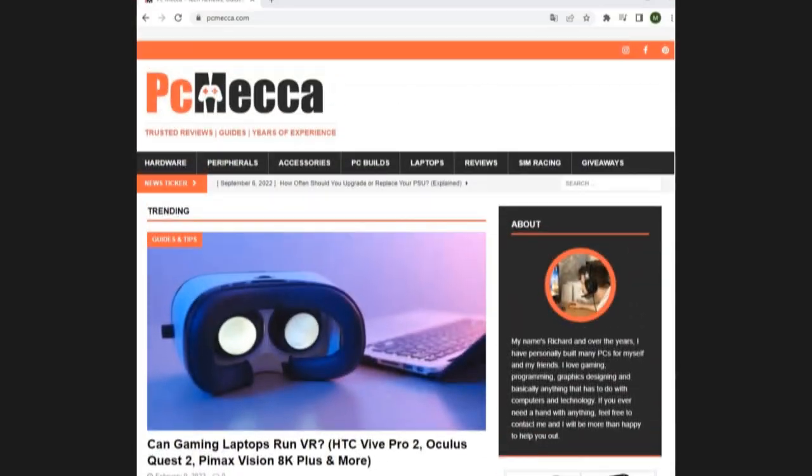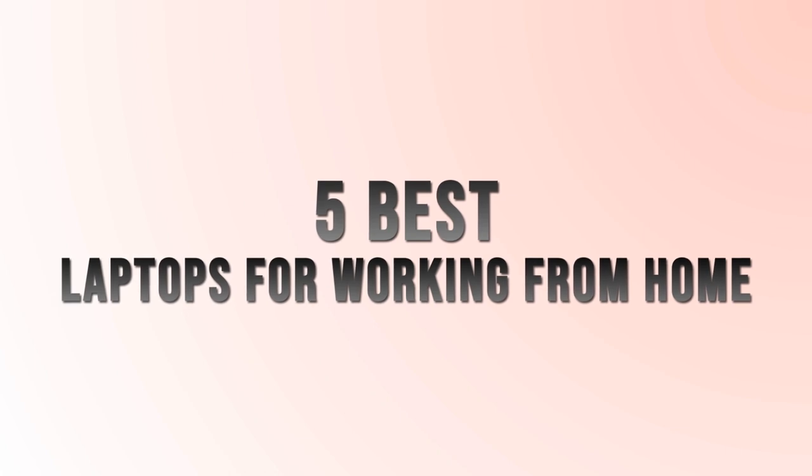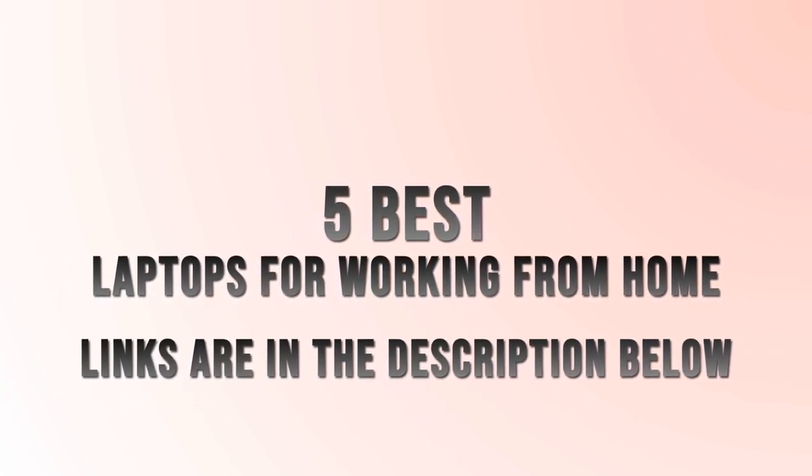Through extensive research, we've put together the 5 best laptops for working from home that are currently available on the market. Links for all the laptops mentioned in this video will be in the description box below.